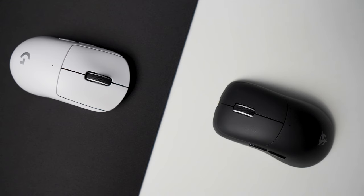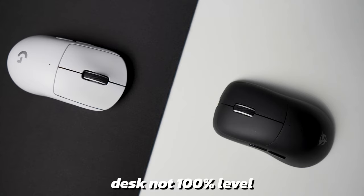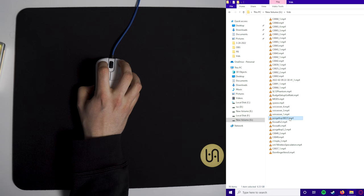When I initially got the Superglides on my GPX, they felt very uncontrollable. This clip is sped up and you can clearly see that the GPX is untouched on my desk and it's still moving — meaning there is absolutely no static friction whatsoever on these skates. It was very hard to even double-click files in File Explorer; I would accidentally try to move them instead of double-clicking.